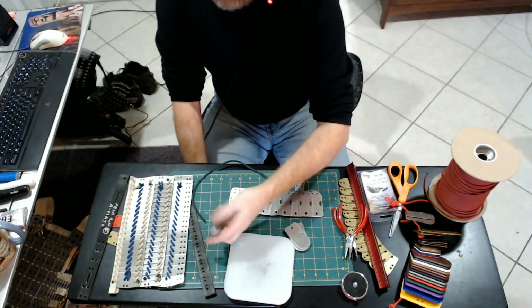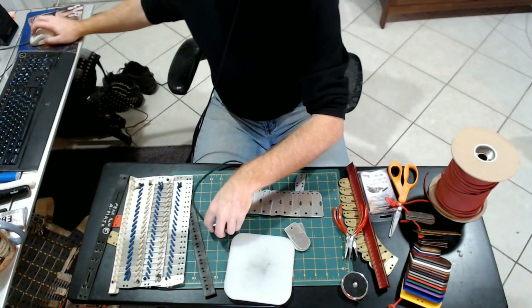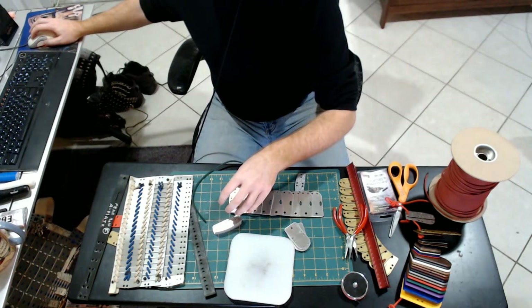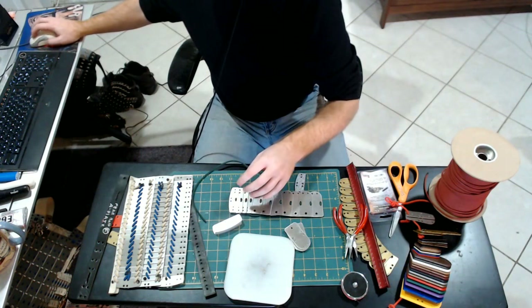You can also think about building other items into your armor, like shoulders. I have some examples of that.